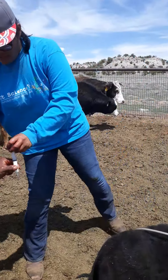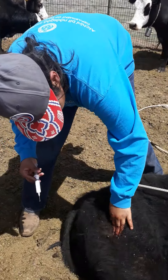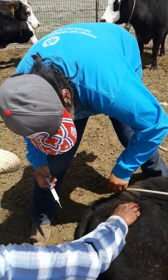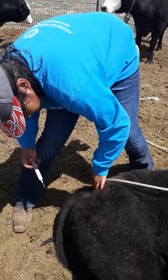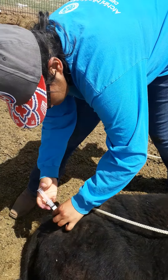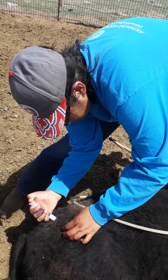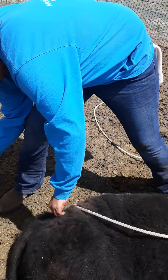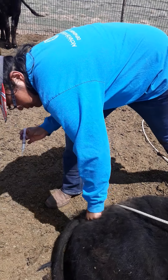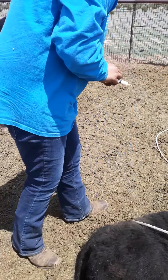A little bit higher — right in here. See where this hollow spot is? That's where his muscles are. Five and five on the other side. Don't go too much on one spot — it's going to stay and it's going to be corroding his muscle, or it will come out to a big old ball.